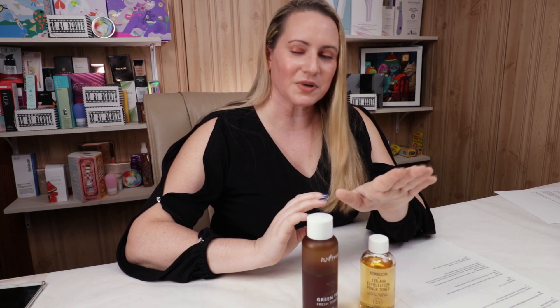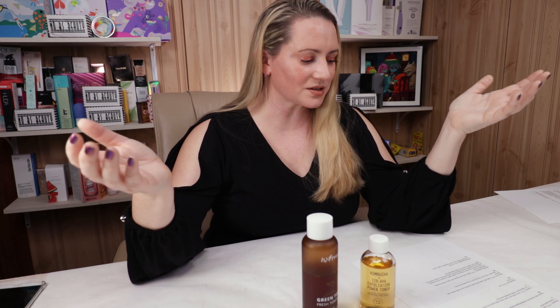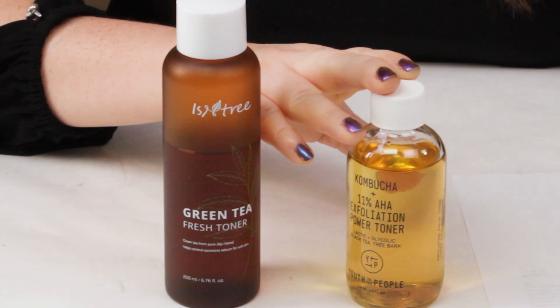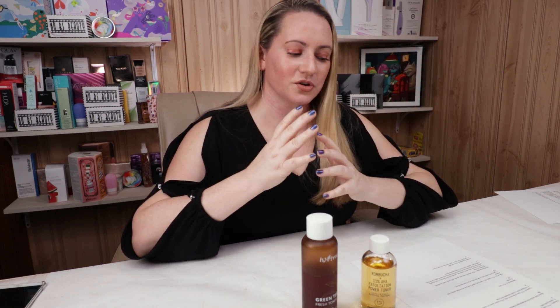Manufacturing location: Youth to the People is made in the U.S. and Isntree is made in Korea. No issues with either of those, so that's a tie. Ease of use: Youth to the People, you apply it to a cotton pad and smooth it over your face, don't rinse, then continue with your essence or serum — don't make it the last product in your routine because your face will be so sticky. The Isntree you can apply with a cotton pad, pat it onto your face, or put it in a mist bottle. Both are very easy to use, so that's another tie.